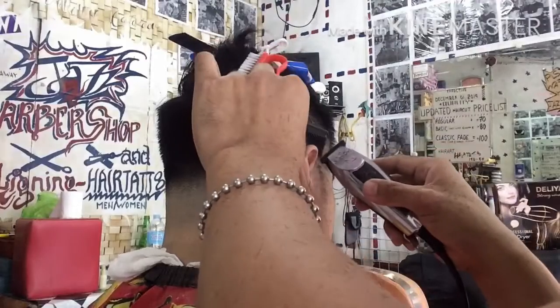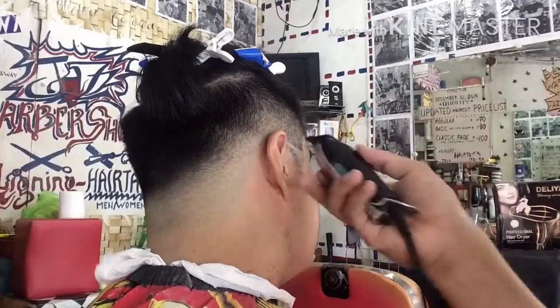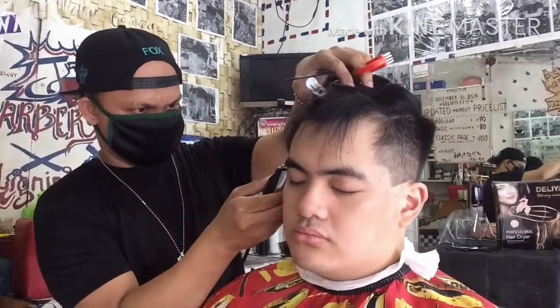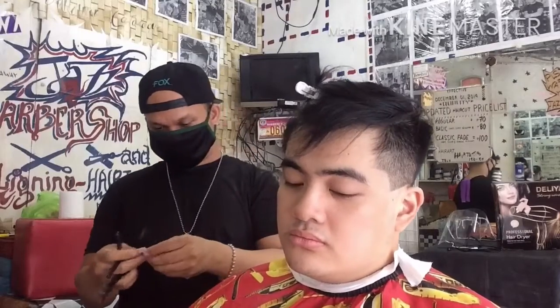So mula dun sa kabila, ganun din dito sa kanan, isi-7 natin. So kung nagawa natin sa kabila, magagawa rin natin dito sa kanan. Ipapantay lang po natin yung kanyang 7 patilya. So itong gupit na ito ay nakikita naman natin noon yung 7 pero hindi natin nakikita yung ganitong gupit na may fade sa likod. Noon ay barbers lang na 7, sipa-barbers yung likod, tapos 7 yung patilya. Pero ngayon fade kaya natawag natin na modern.